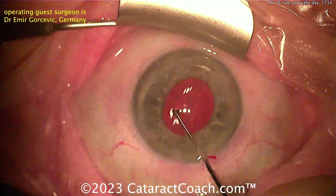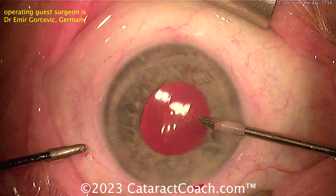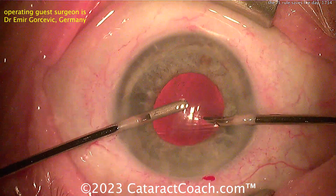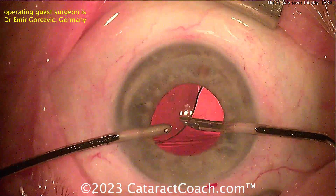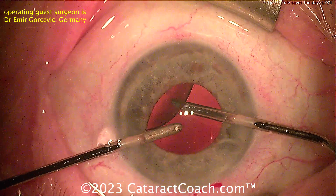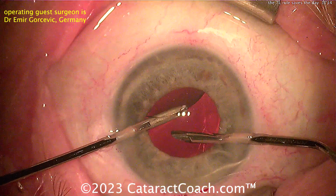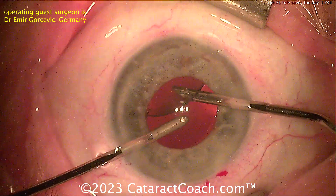This patient is going to have a normal outcome. You may want to double check that one haptic — maybe it's in the sulcus, or maybe dial it in, or just confirm it's in the bag. You have to have that 7L rule in your mind every single time you put these lenses in the eye. One hundred percent of the time when I'm implanting, I think: 7L, 7L — make sure the leading haptic looks like a seven and the trailing haptic looks like a capital L.